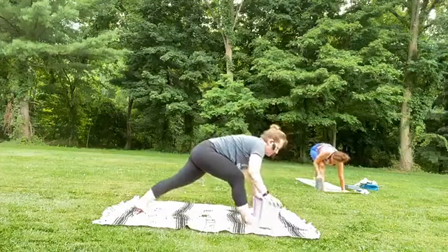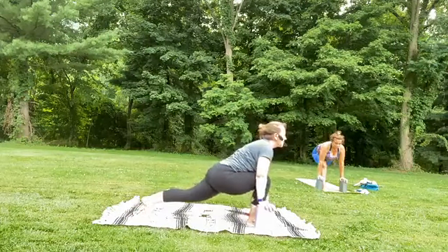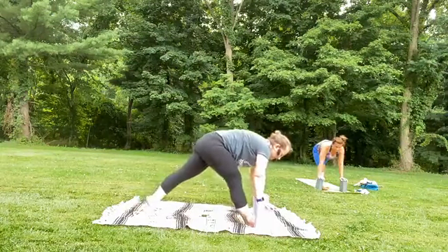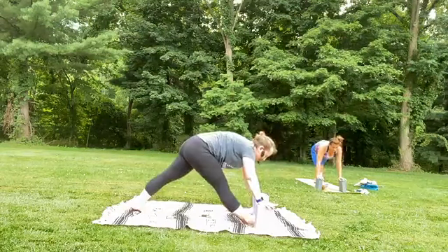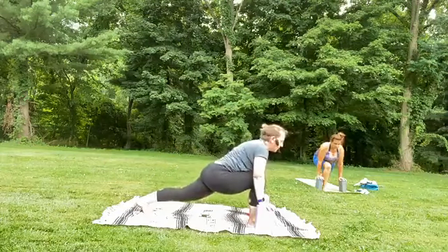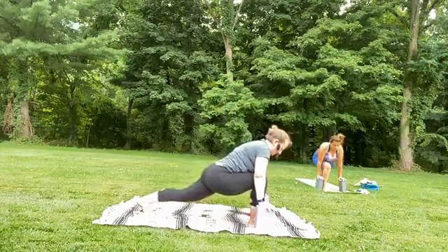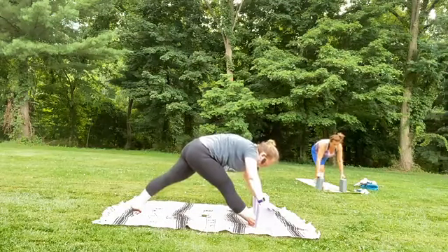Grab those blocks, right knee to earth — whatever feels right for you. Take a deep breath in, draw shoulders away from the ears. As you exhale, lengthen the front leg, wiggle the tailbone, find spaciousness. Inhale, bending in. Exhale to lengthen. Two more times — forward, stacking knee over ankle. Exhale, shift it back. And last time, forward and exhale, press it back.